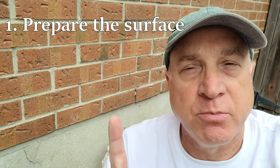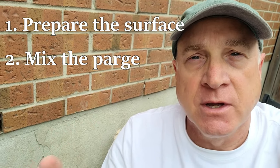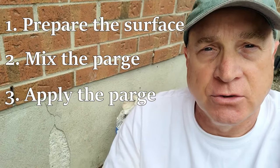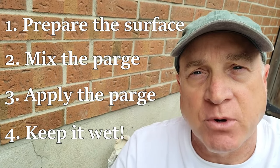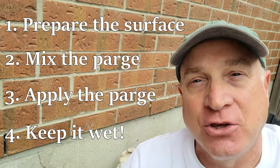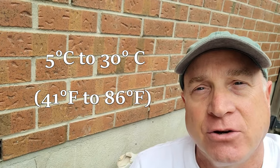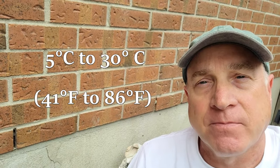Four steps. Number one: prepare the area — remove all the loose stuff and get it ready to go. Number two: mix the material and get the right texture, which I'll show you. Number three: apply the material to the area we're fixing and smooth it out. Number four — perhaps one of the more important steps — is to keep it wet for three days. Concrete hardens best if it cures very slowly and out of direct heat. It's best to do this work in temperatures between five and thirty degrees Celsius; outside those ranges the concrete won't cure properly.